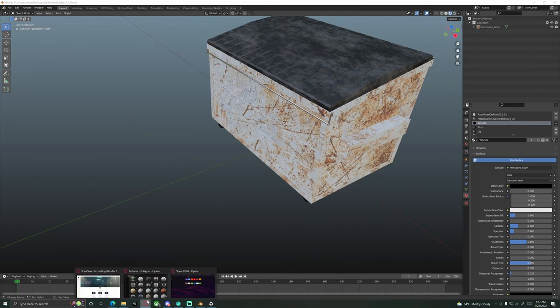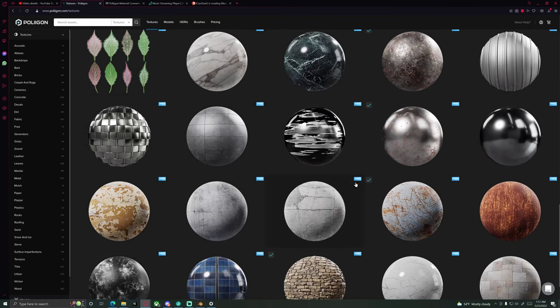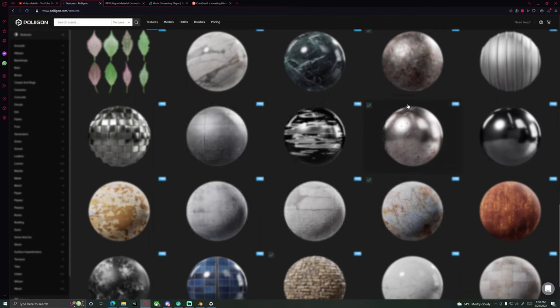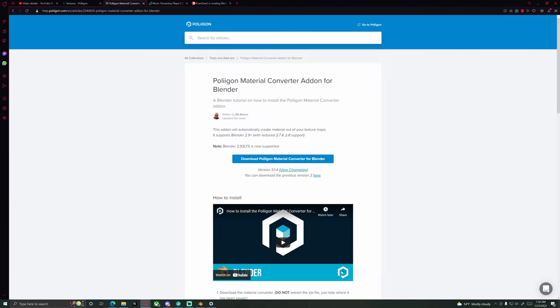In order to follow along with today's video, you're going to want to head over to Polyhaven. We're going to be using one more of their free textures — Metal Spotty Discoloration 001. I'll be including a link in the description where you can get that. You'll download it and extract it. We'll also be using the Polygon Material Converter add-on for Blender. I'll be including a link where you can get that as well. You're just going to download that — do not unzip it.